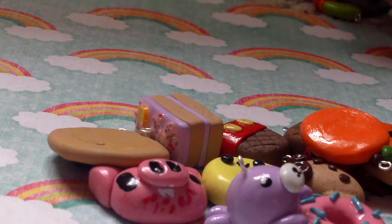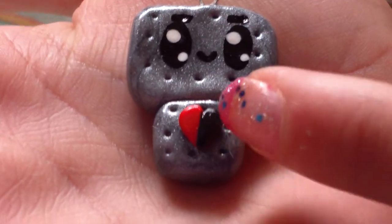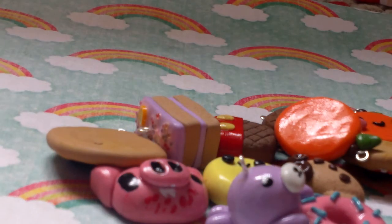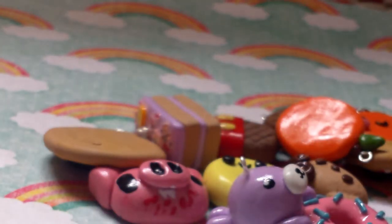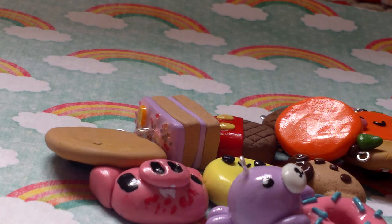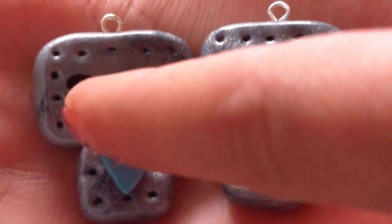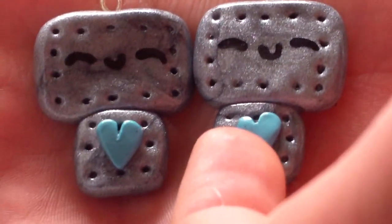The next things I made are these chibi-styled flat-back robots. The first one is a robot gone bad — the reason it's gone bad is because half of its heart went black. Then I made another one with its tongue sticking out, and it also has a half-black heart. I also made two more — happy ones, and these were supposed to be sleepy faces — and they have blue hearts.